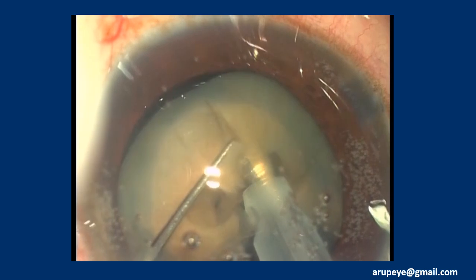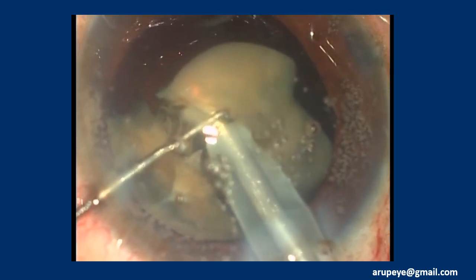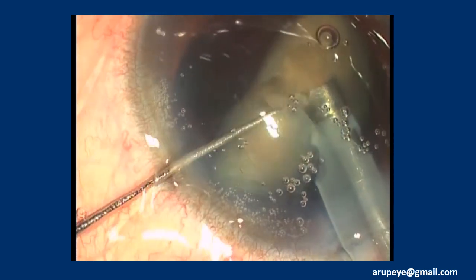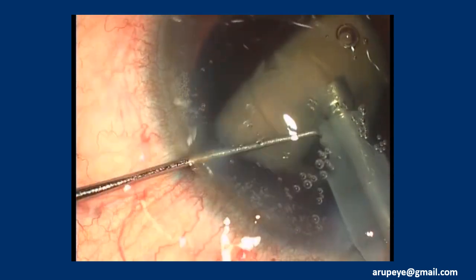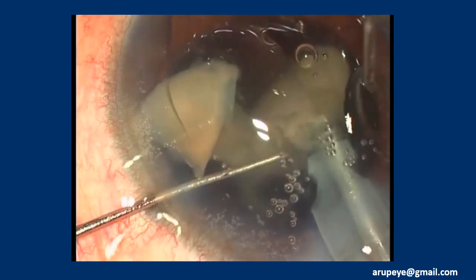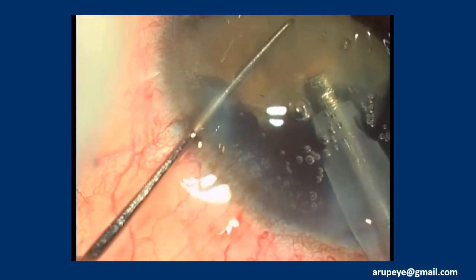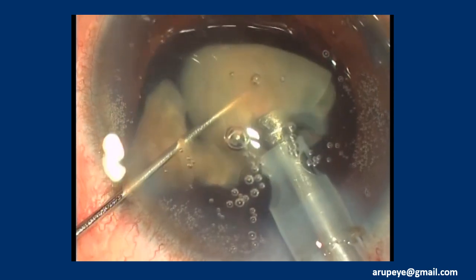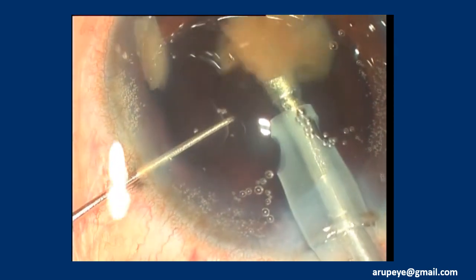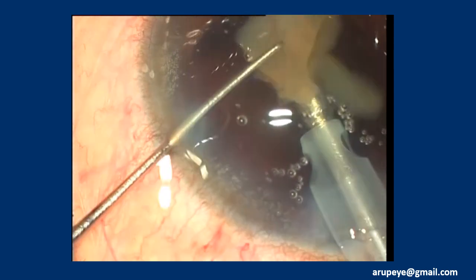Post-occlusion surge has additional perils in Morgagnian cataracts and ought to be avoided. The freely mobile nucleus and its components have a tendency to float anteriorly, and adequate attention has to be paid to the corneal endothelium. I prefer to top up the anterior chamber with repeated injections of a dispersive OVD. Dispersive OVD is also injected into the capsular fornices in view of the potential zonular weakness and the need to splint the capsular bag.